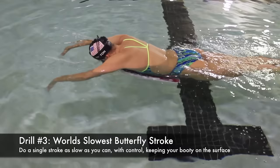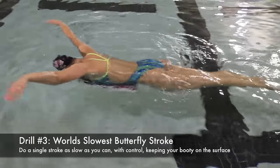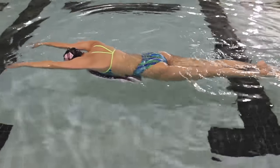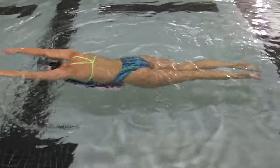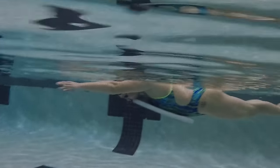Drill number three is the world's slowest stroke of butterfly. You're still laying on the kickboard but now you will take the slowest stroke you can while keeping your body as close to the surface of the water as possible.